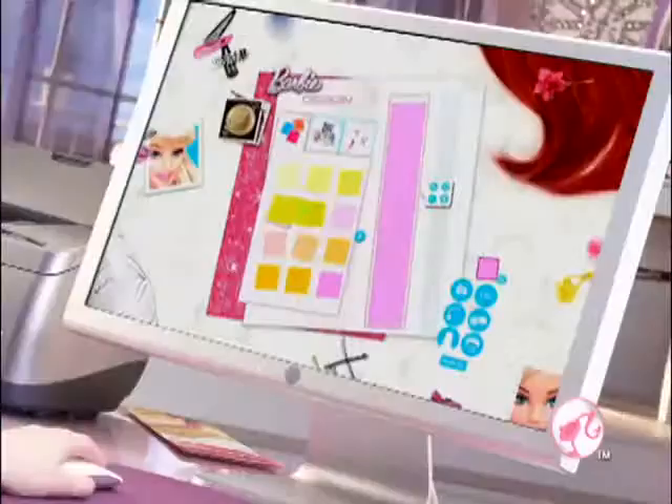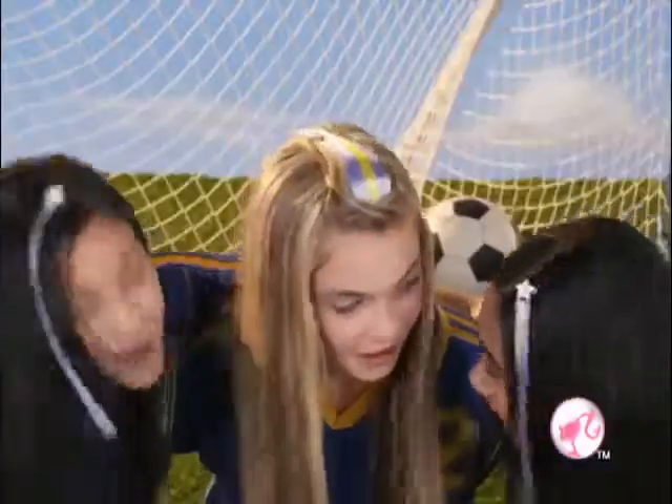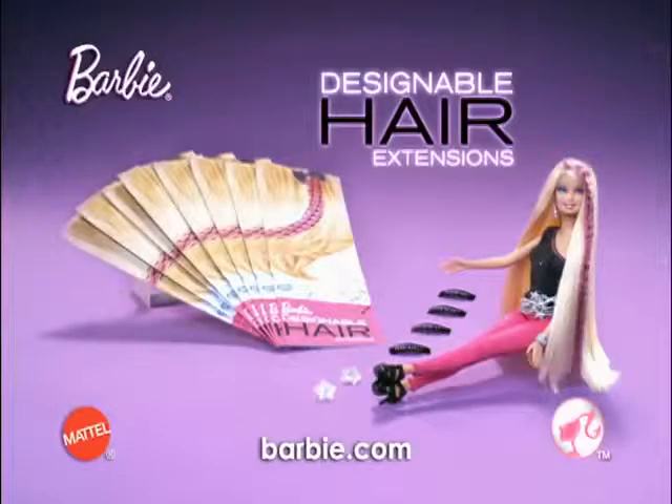You design it. Customize it. Make your own fashion statement. Or personalize for the team. Real Barbie hair, you design it. Barbie designable hair extensions. Only works with inkjet printers.